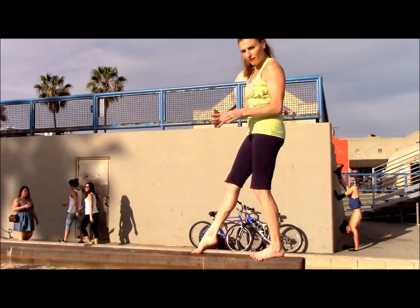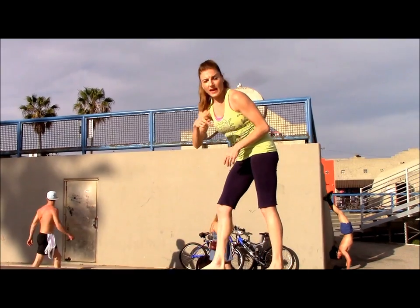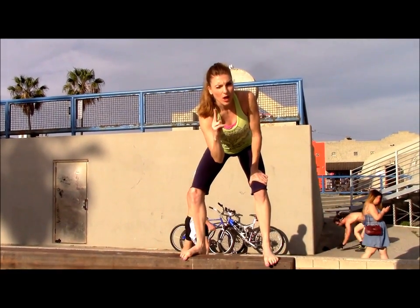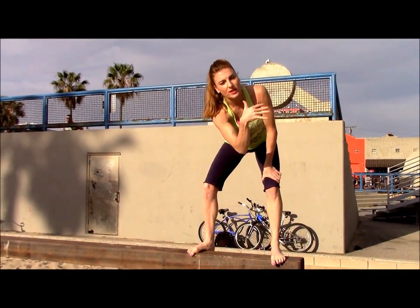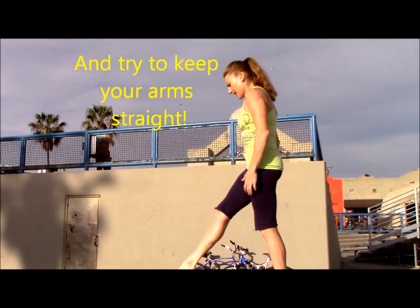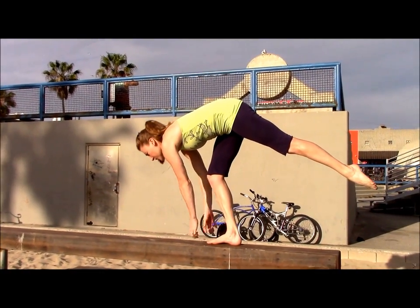Thumb on top, fingers on the side for a cross grip for handstand forward walks. Get your feet on top of your hands, then start walking. If you start walking early or you let your feet go over into an arch, it's not gonna happen. So see how far I can get here — concentrate, push your shoulders up.